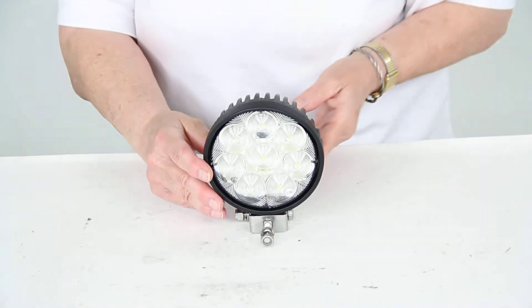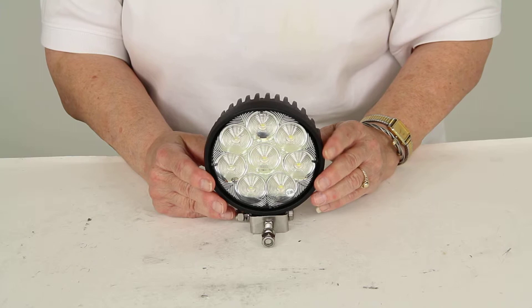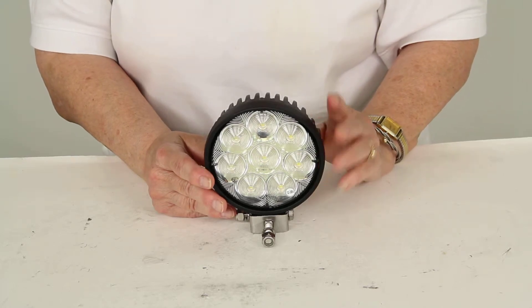This is a hard wire design. It has a single cable with both the power and ground wires so you can mount it on any unpainted surface.